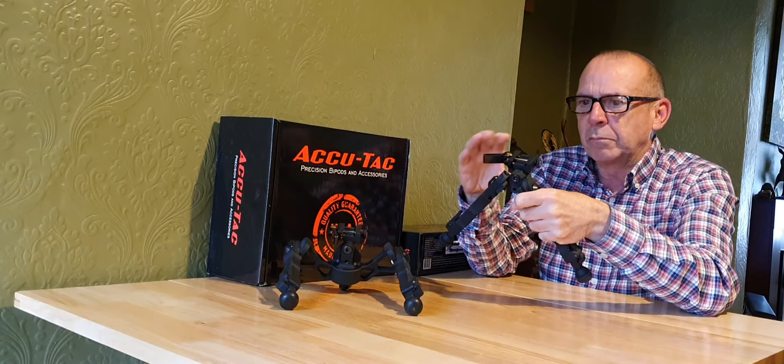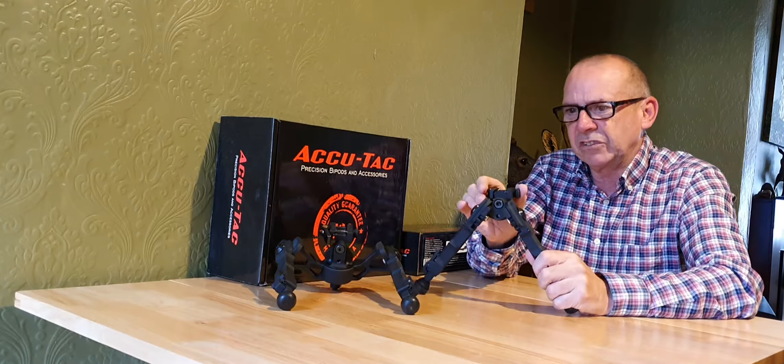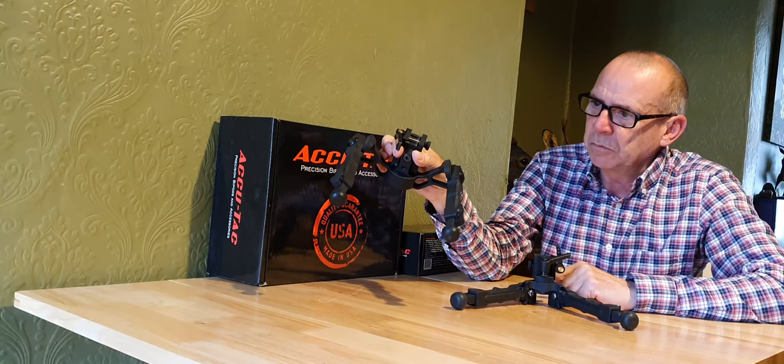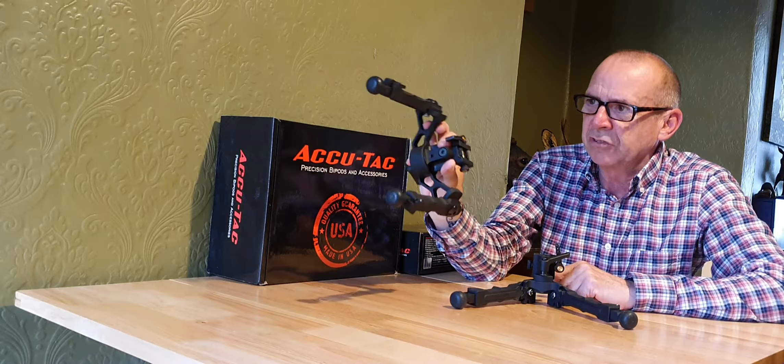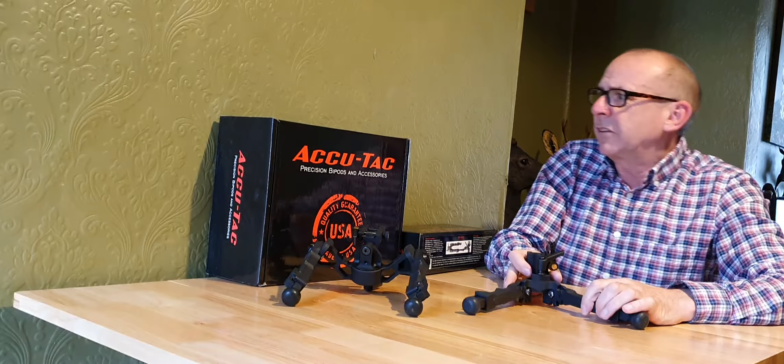I'm massively impressed — I think these are probably the best bipods I've ever seen. Both are fantastic for their own different roles: the lighter BR4G2 makes a great hunting bipod, and the wider one makes a great bipod for setting up your sights, pellet testing, long-range target shooting, or if you're sat in a blind or hide in a more static position.